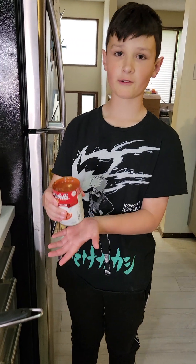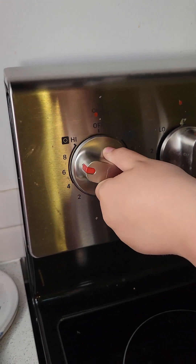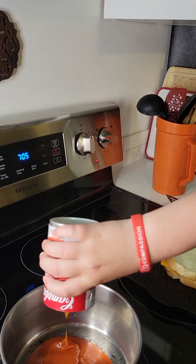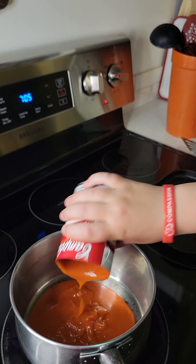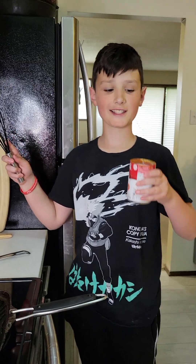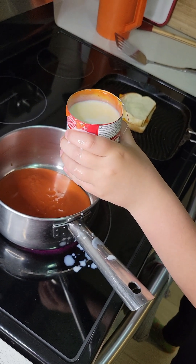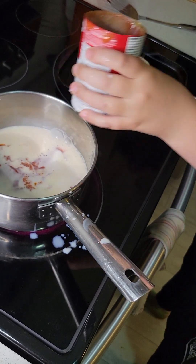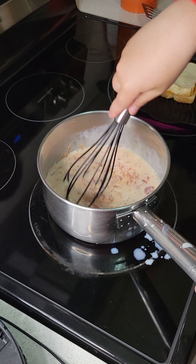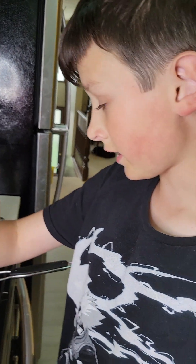Once you have your tomato soup can open, you want to set your pot to about six or eight. Then you just dump it in there. After dumping it, you will need your milk in this exact same can. You want to grab a whisk, fill the can with milk, and just dump it in. And then you start whisking — just back and forth and in a figure eight — and you just want to whisk it until you check on the grilled cheese.